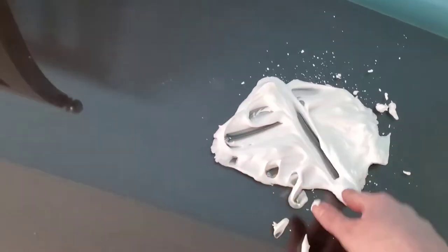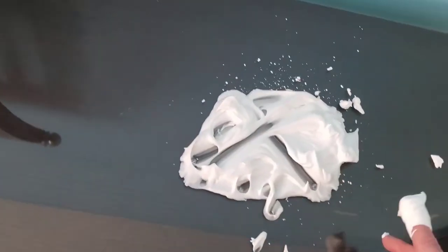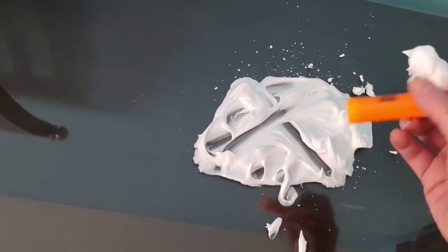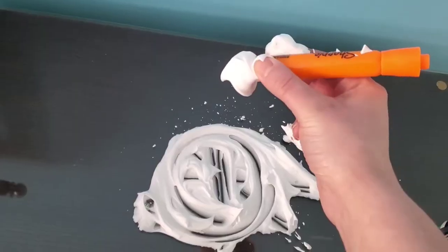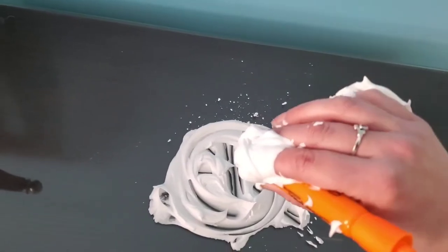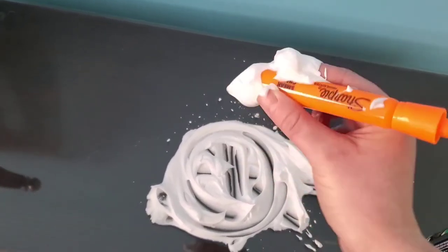Once they get pretty comfortable using their finger, a good idea is to use a writing utensil. I just have a highlighter here — I'm going to keep the lid on — and hold the utensil in the tripod grasp, so using the two fingers on top and the thumb.